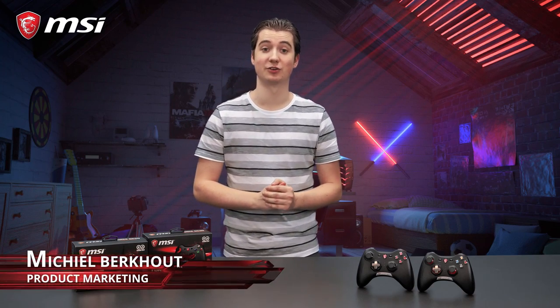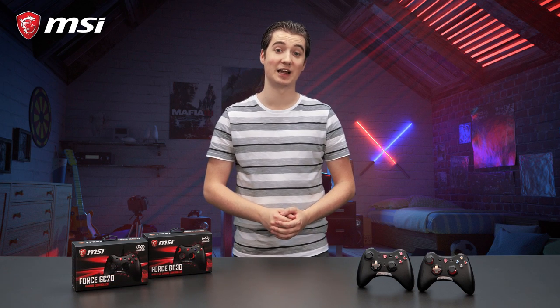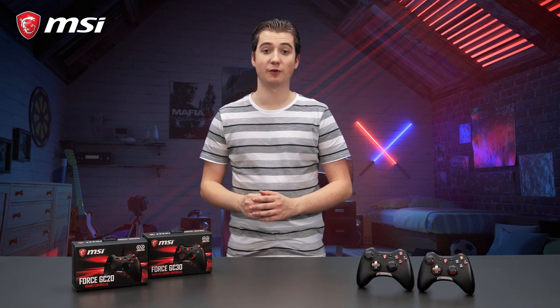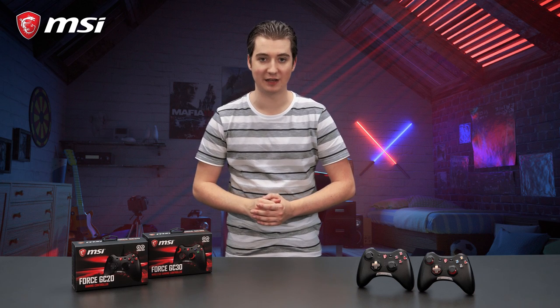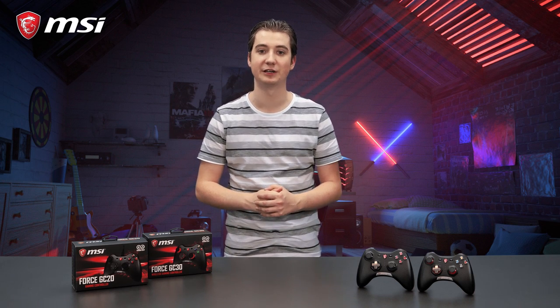With the MSI Force series gaming controllers, you take control of the game. Whether you play soccer games, racing games, or perhaps a combination of the two, MSI got you covered. There are two different MSI Force game controllers. The GC20 offers a great all-round gaming experience, while the GC30 adds the benefit of wireless freedom.